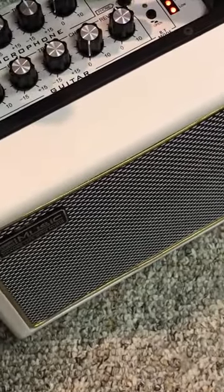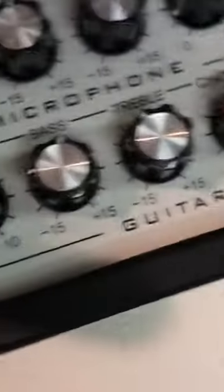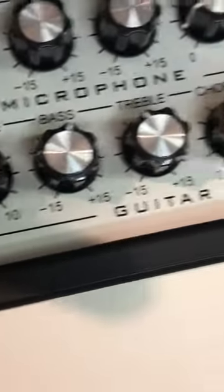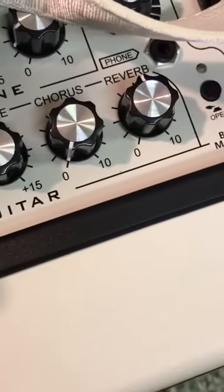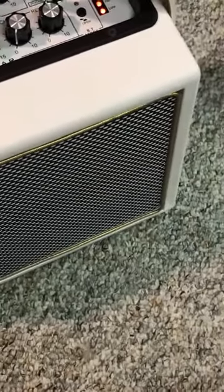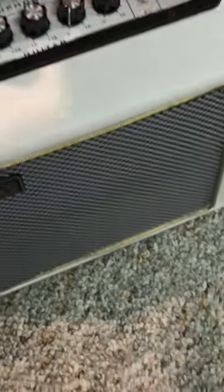It could be a little trebly, but that could be my guitar as well — certainly nothing taken away from the amp. You can adjust that on the guitar of course. I had everything flat on mine, so the settings you saw were pretty much straight on. I didn't want to give a whole bunch of chorus or reverb — I usually like them around 12 or so. Very impressed with the battery life as well.